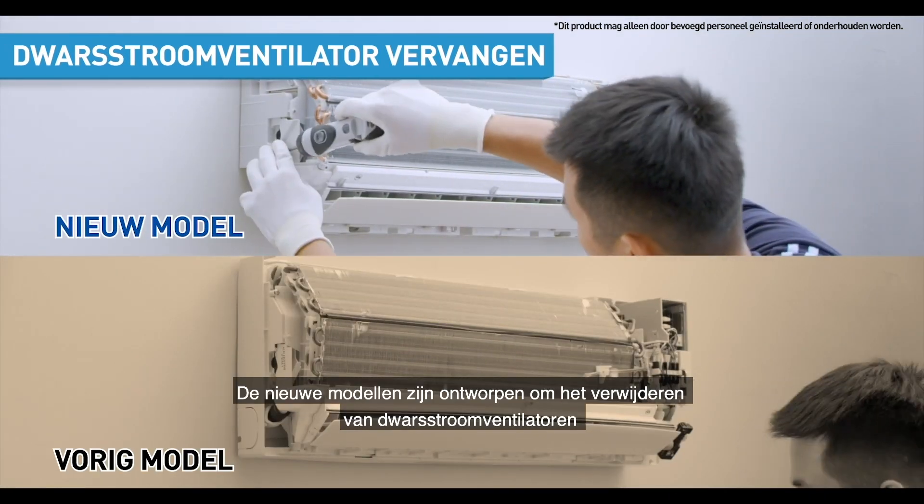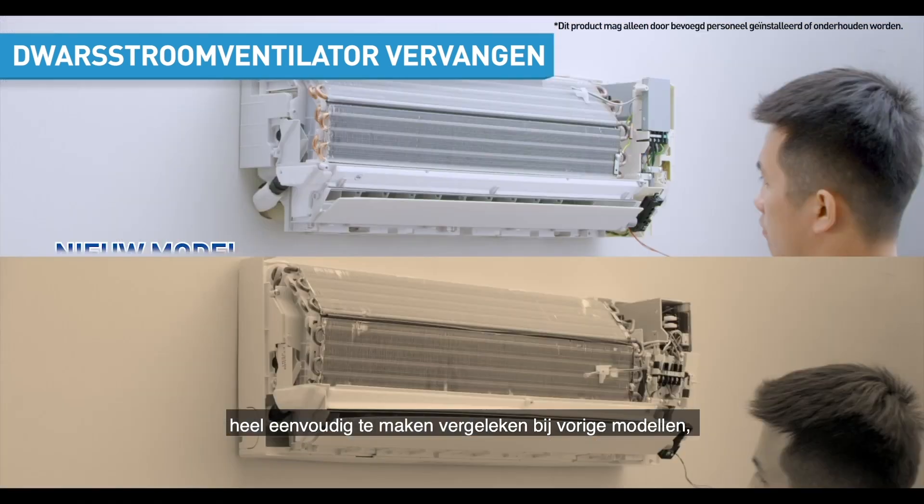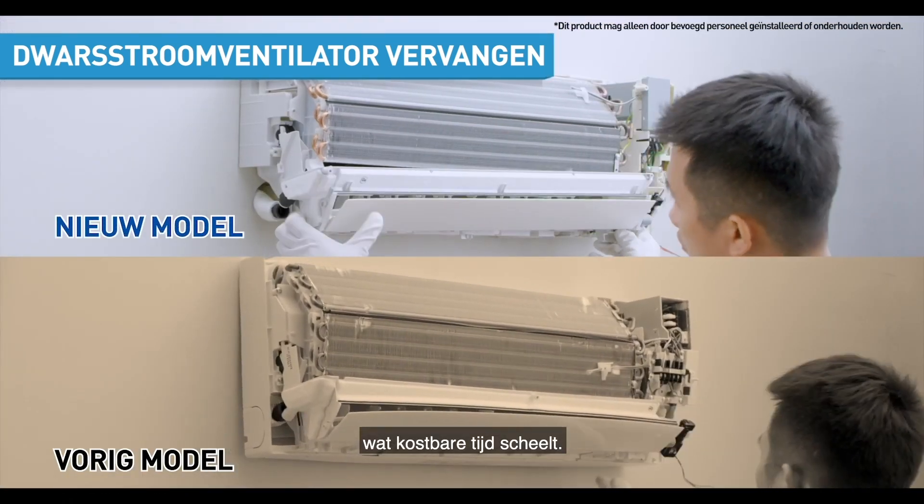The new models are also carefully designed to make removal of cross-flow fans a breeze compared to the previous models, saving you valuable time.